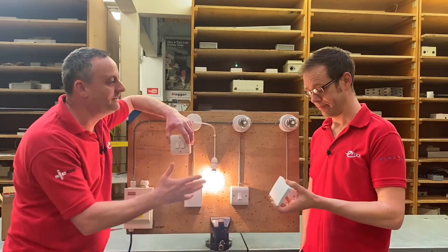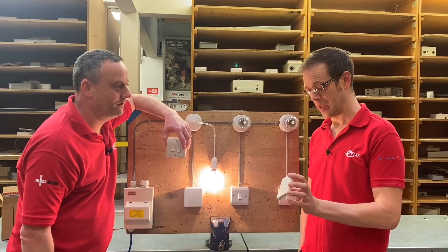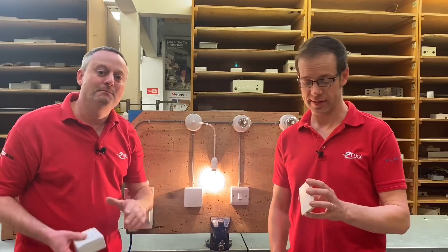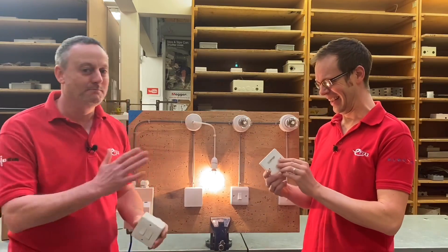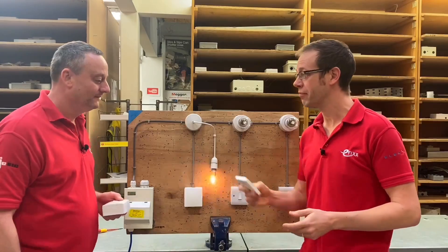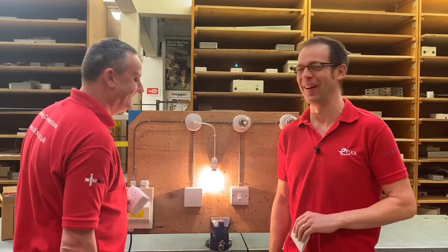Do we believe that these Quinetic switches with the receiver built into the back will make electricians' lives easier? It's hard to see how it's going to make electricians' lives harder. Fantastic. But just keep it between ourselves, folks — please don't tell everybody how easy that is. So I'm off, I'm on, I'm off, I'm on, I'm off — this could go on for a while.